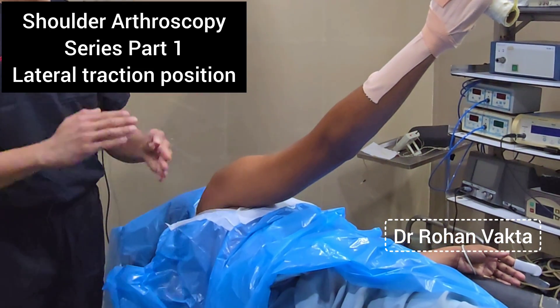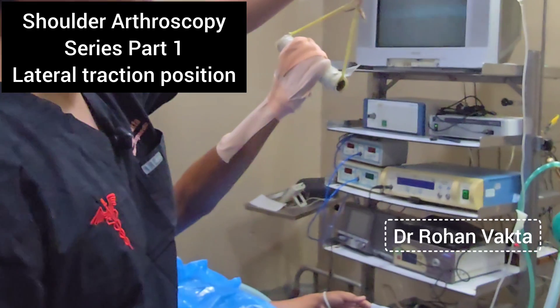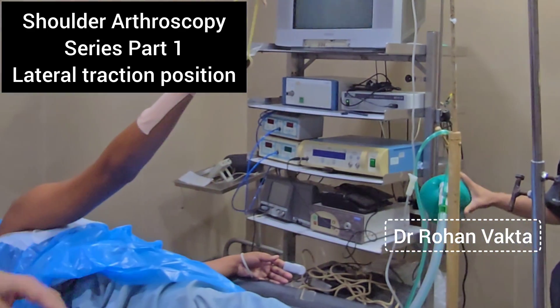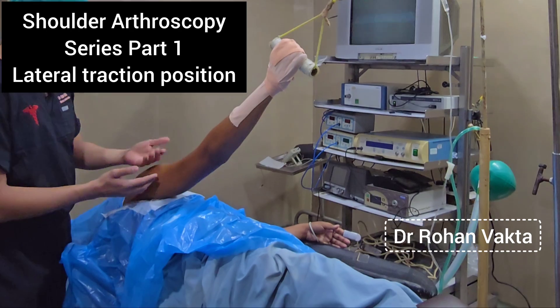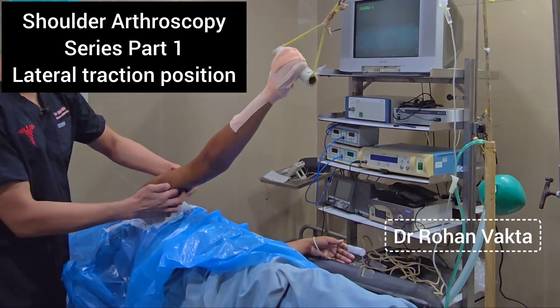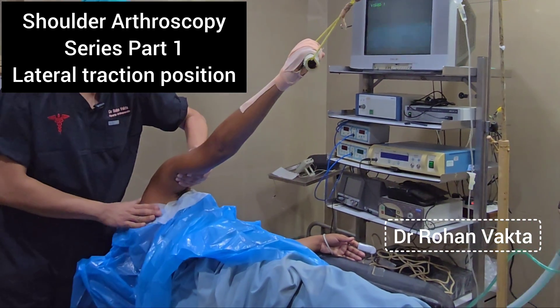If you keep the body dead lateral, entering the joint becomes difficult. The advantage of this device is it can be attached to any table, so it is easily portable. The only disadvantage is that along with the axial traction there is no glenohumeral distraction. You can use a gamgee pad here, or your assistant can give manual traction while doing the bankart repair.